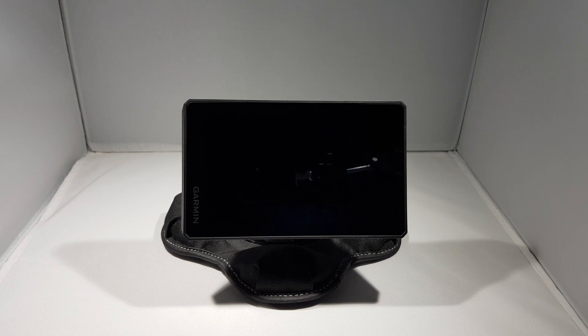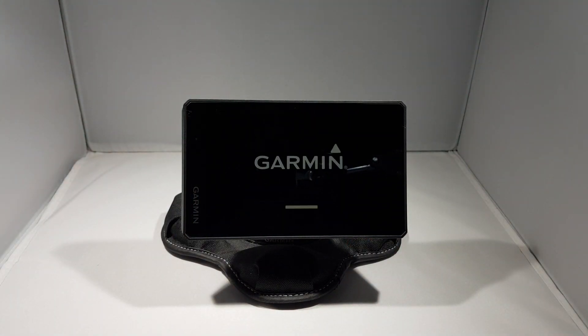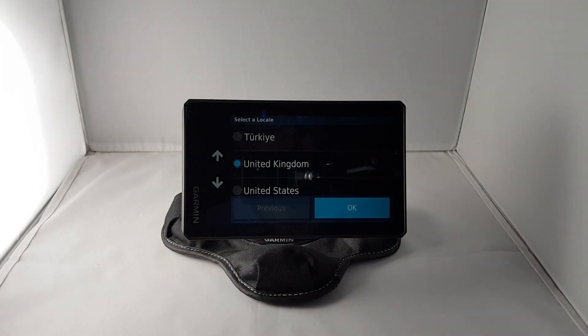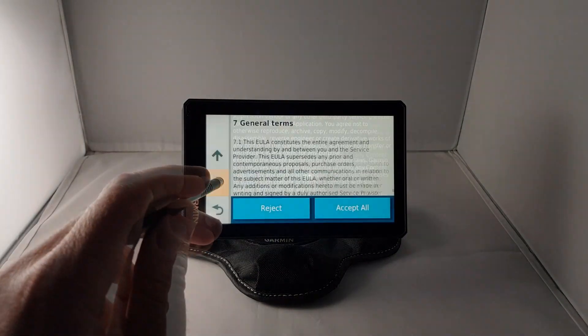Next I'll power on the device for the first time. I'll select a locale — in my case the United Kingdom — then read through the end user license agreements and click accept all to proceed.